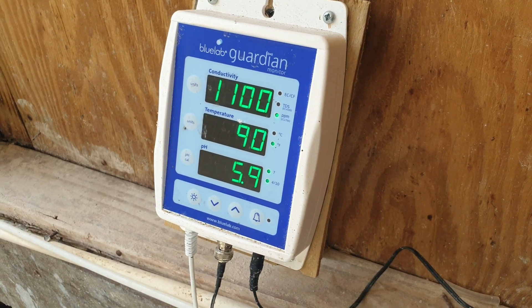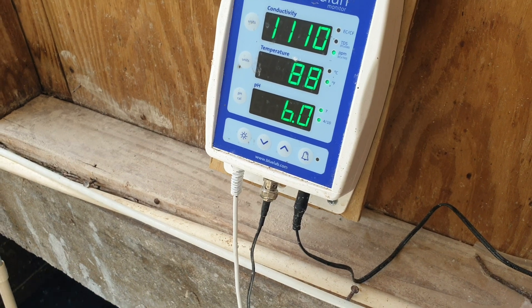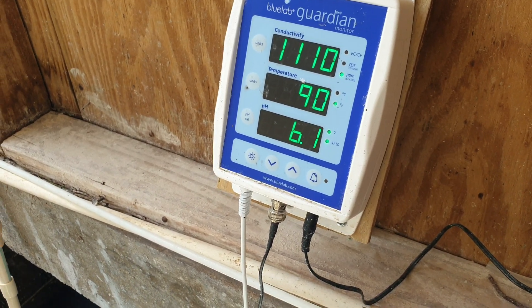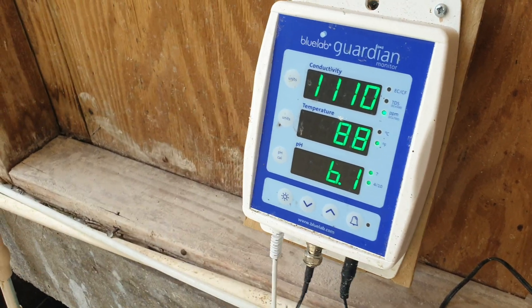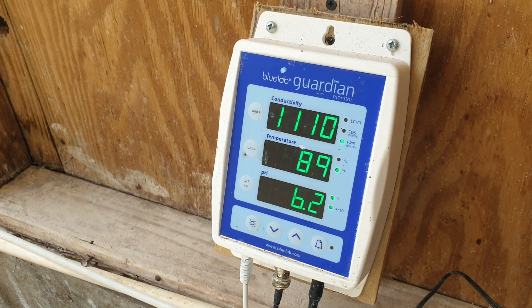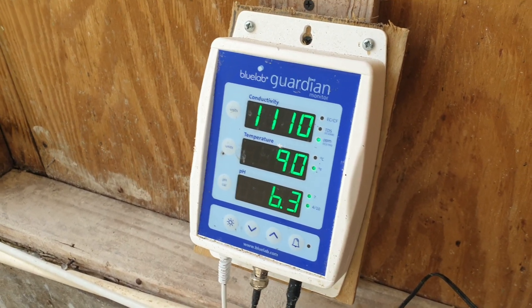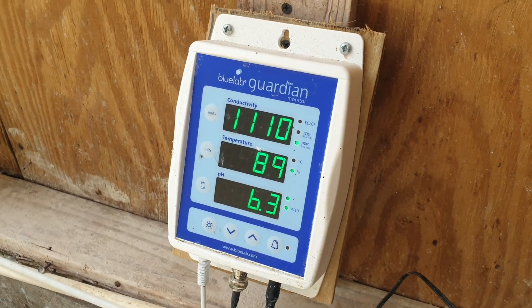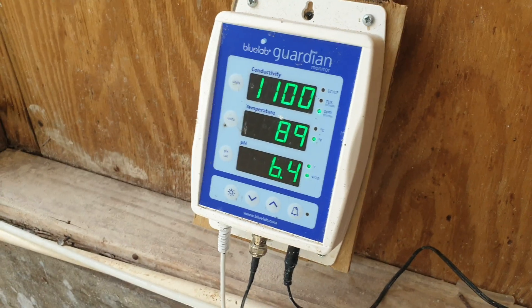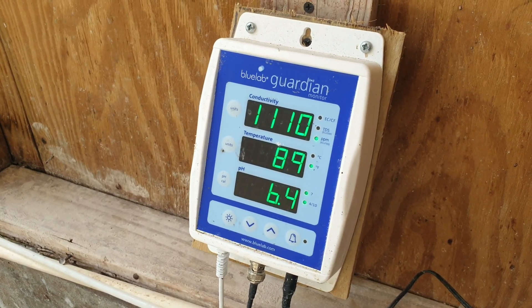Usually they say it's about a month before it will start blinking again, though it can be less than a month. You just have to monitor it. So this is a recalibrated Bluelab Guardian Monitor. If you have any questions or comments, put them in the comments area. Please remember to subscribe to the channel, give the video a like, and as usual, just go for it and apply this information to your own grow to optimize your growth. Bye bye!